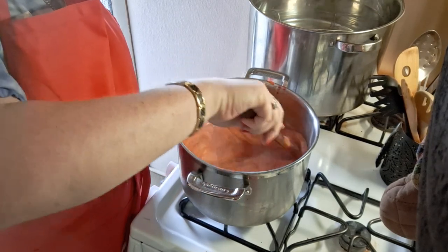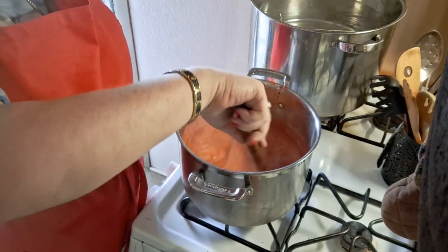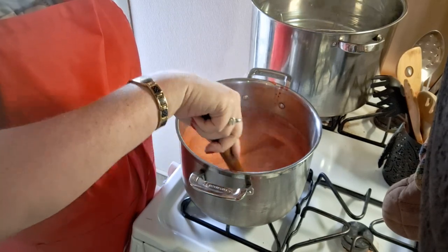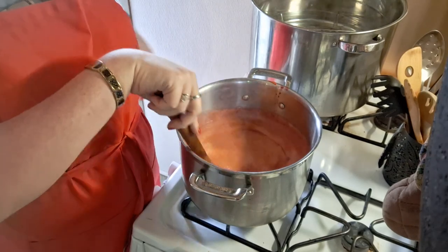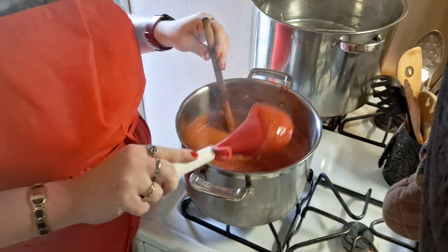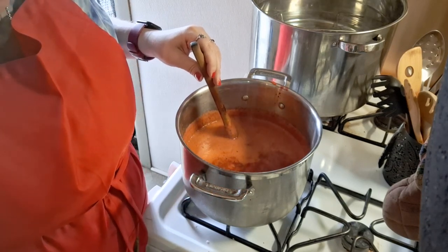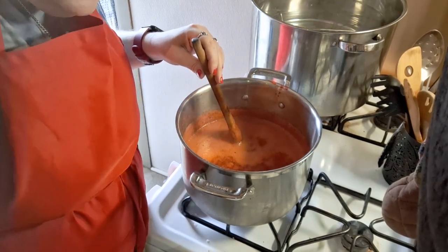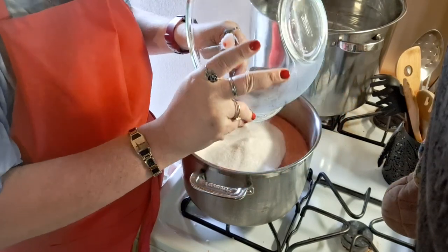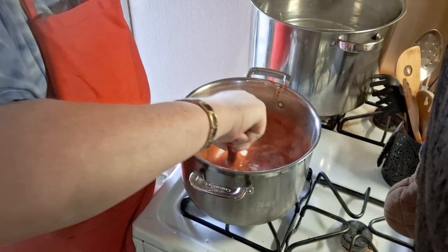I'm going to turn this down a little bit. In here I have a quarter cup of lemon juice and 1.75 ounces of pectin — I had to look that up. It takes six cups of sugar, which I'm getting ready to add in now. When you add the sugar, your stuff will get angry, so don't walk away — you've got to constantly stir.